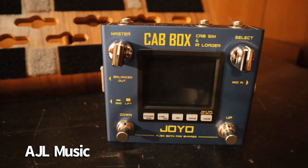Hi everyone, today I'm excited to show you not just one video but a series of videos I'm going to be uploading one after the other. This is, as you can see, the Cab Box from Joyo. This is a cab simulation and IR loader — a really cool and, by what's typically out there, pretty affordable box compared to other IR loaders and cab sims.